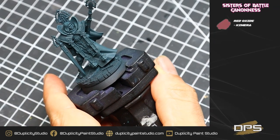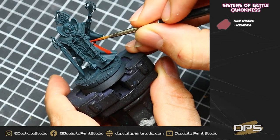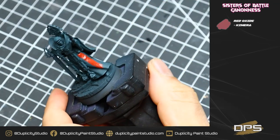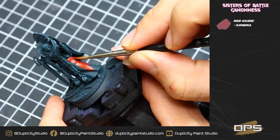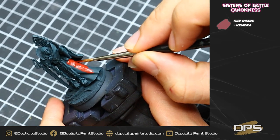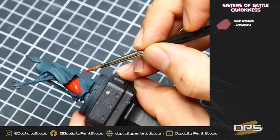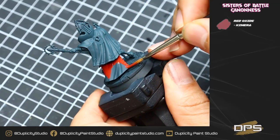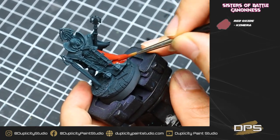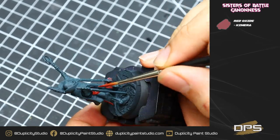For our first base coat color, we're going to be using Red Oxide from Chimera Colors. This is a very high pigment red made by Scale75. I'd highly recommend picking up a set of these paints — they're fairly cheap, you get a fairly large bottle size, and they have absolutely excellent coverage. Over a coat of Incubi Darkness there's incredibly good coverage. I'm using a very thin coat, about 20% water, working in really quick fast strokes top to bottom to get full coverage.